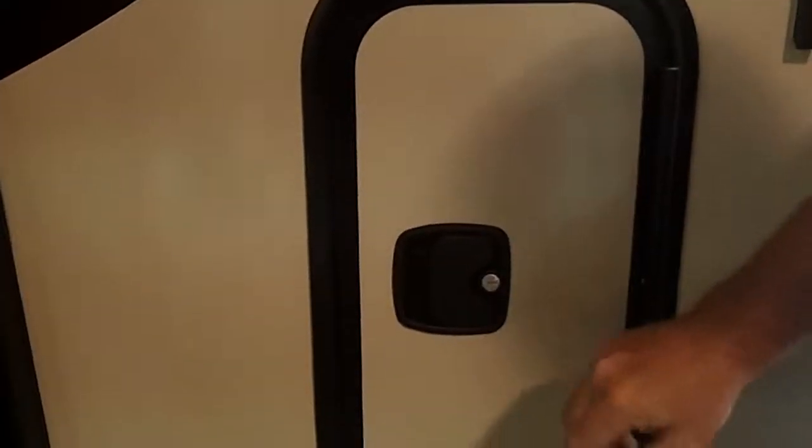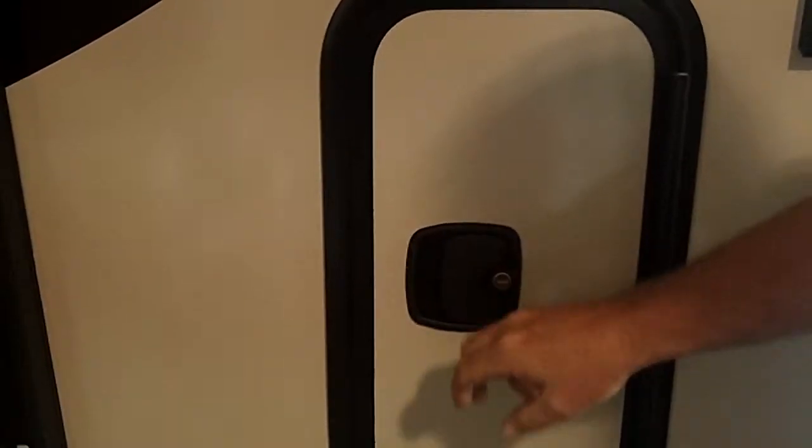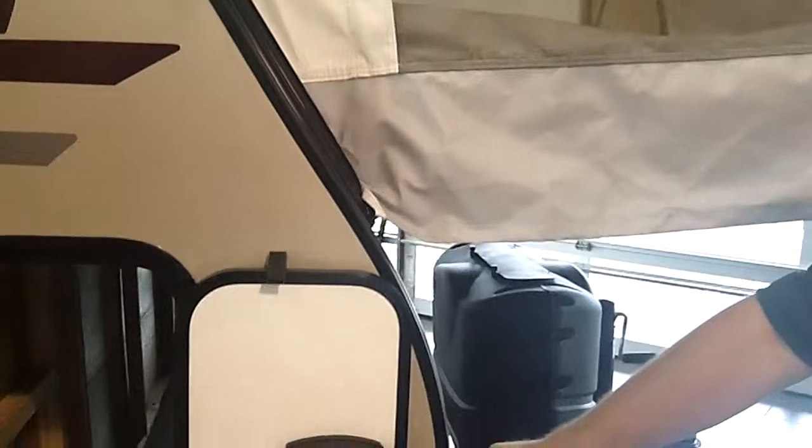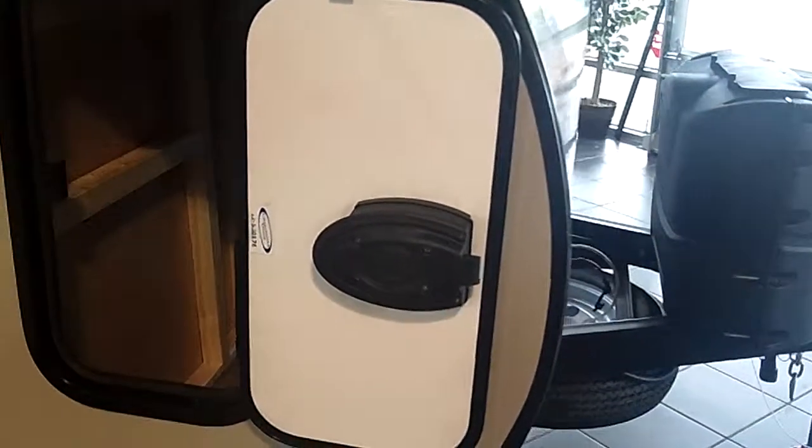Over here, you'll see that you have motorhome style latches — not that cheap little lock with the little thumb thing, but a nice motorhome style latch. So you've got motorhome style construction on the walls and motorhome style latches on this hybrid trailer.